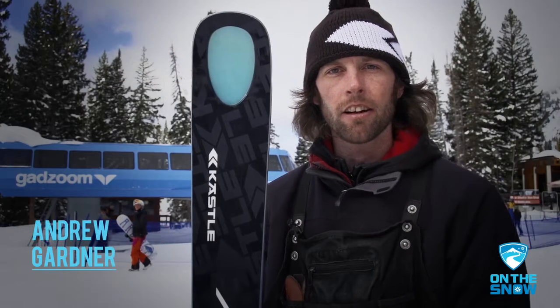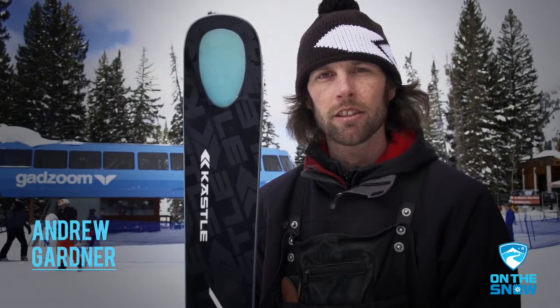Hi, my name is Andy Gardner. I'm here at Snowbird, Utah for the 2013-2014 On The Snow Ski Demo. I'm here to talk about the new FX series from Kesley.